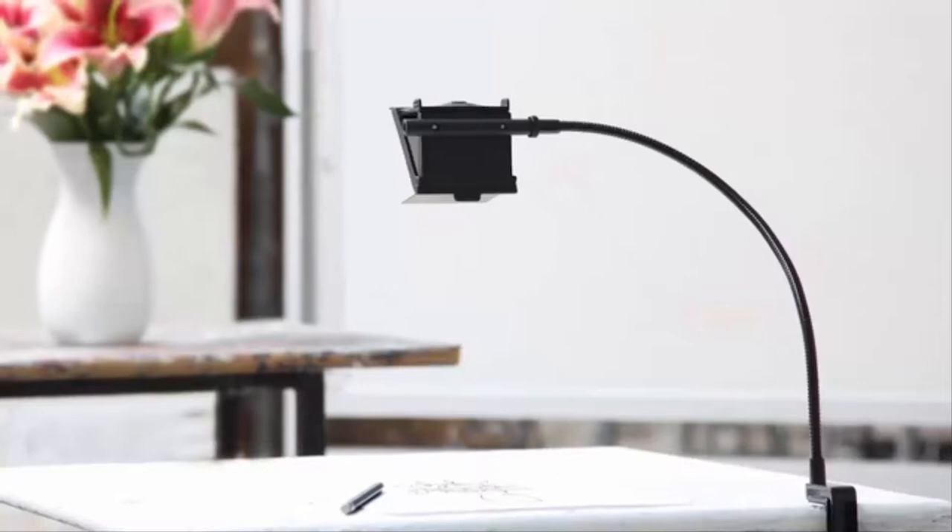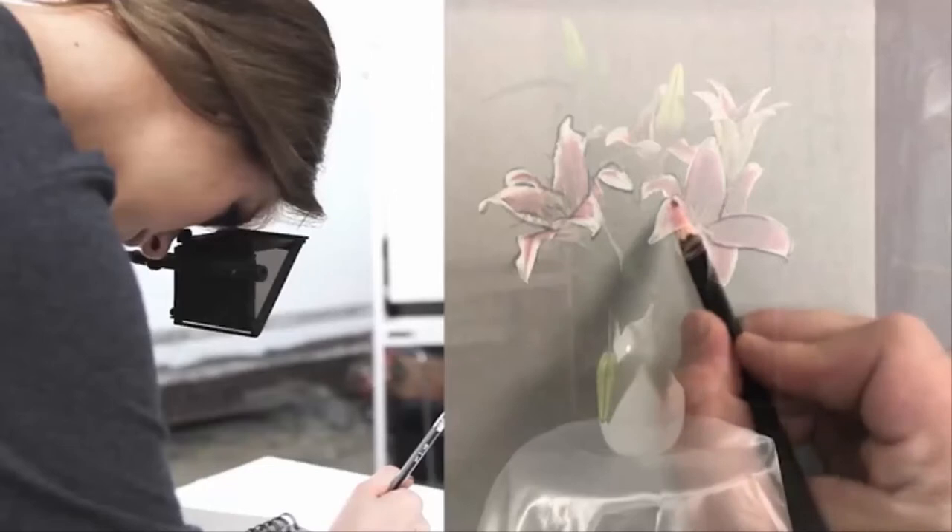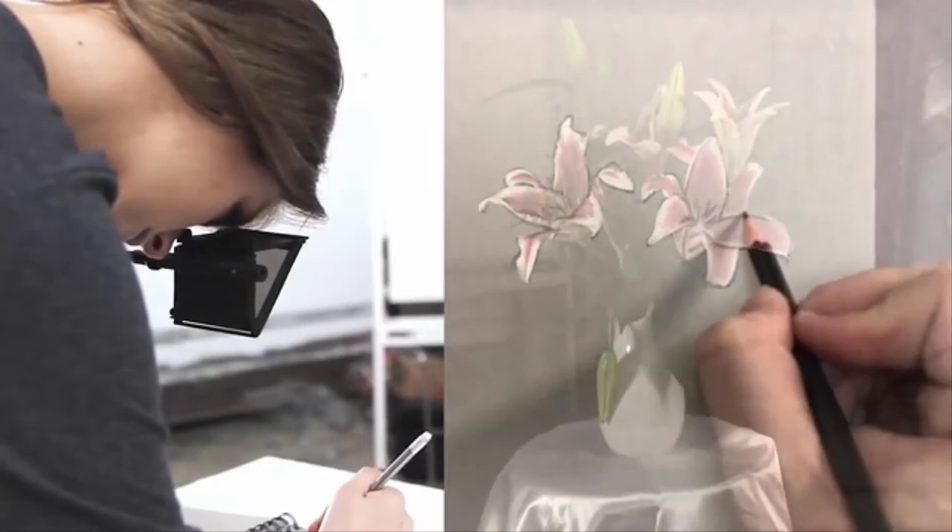Drawing from life is hard. The world is three-dimensional, but your page is flat. Drawing tools like the Neo Lucida flatten a real-world image onto your page for tracing. It may not be a shortcut to great masterpieces, but it just may make drawing a little bit less frustrating. And sometimes that's all it takes to motivate you.